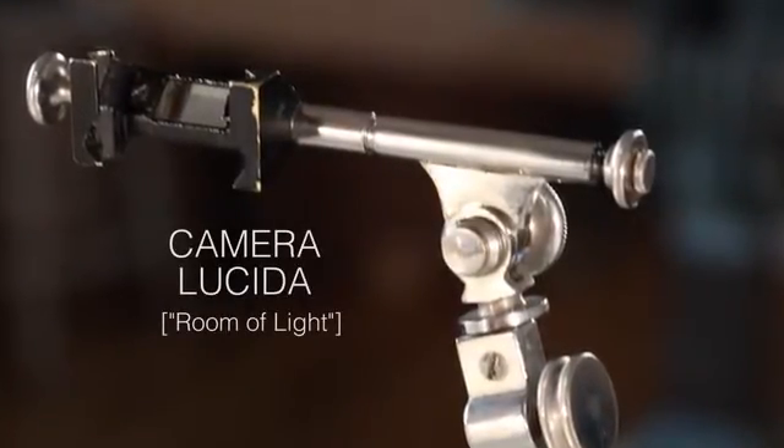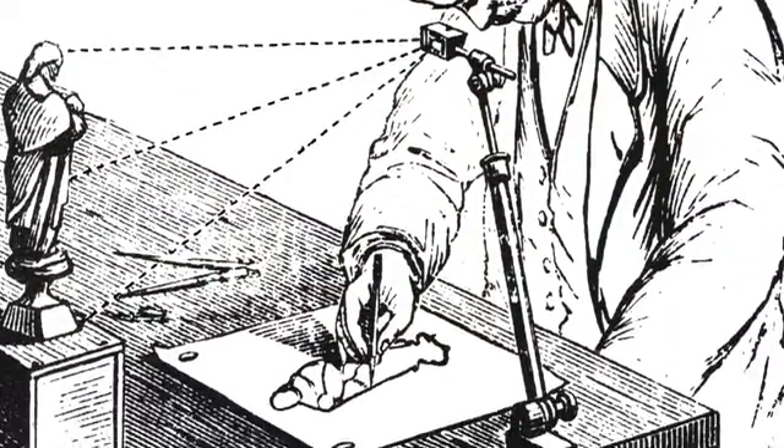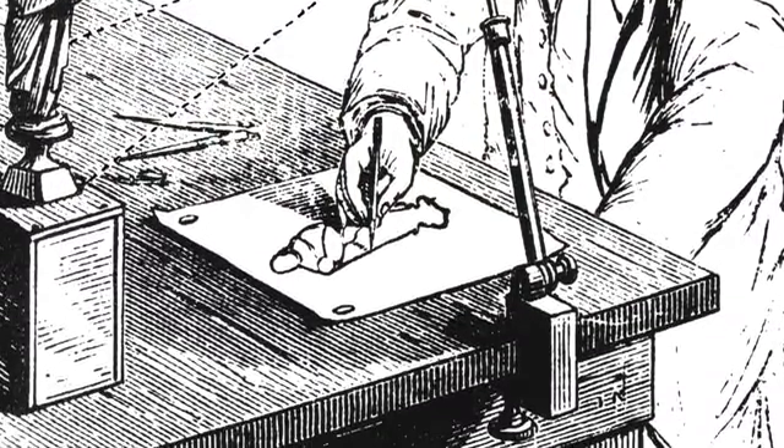This is a Camera Lucida, and for the whole of the 19th century, it was the indispensable drawing aid for great masters and technical illustrators alike, and yet it's virtually unknown today.